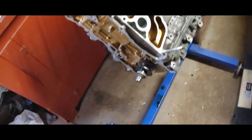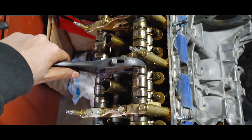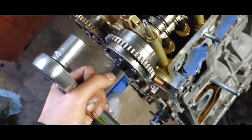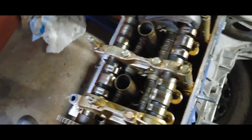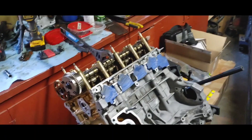I got them torqued. I had the motor like this, I was standing here with my crescent wrench — I don't have the correct size wrench — standing here pushing down and keeping it level to torque it. Probably not the best way to do it, but when it's just you, I made it work.